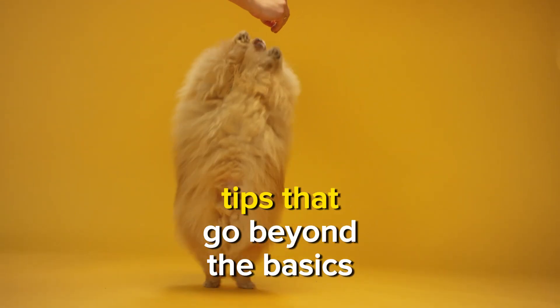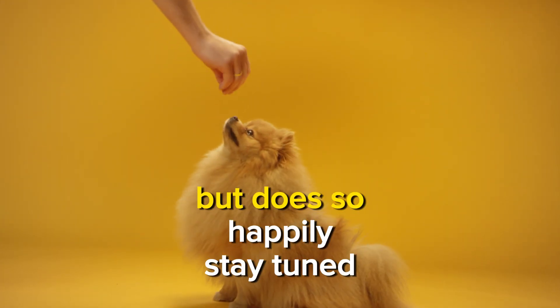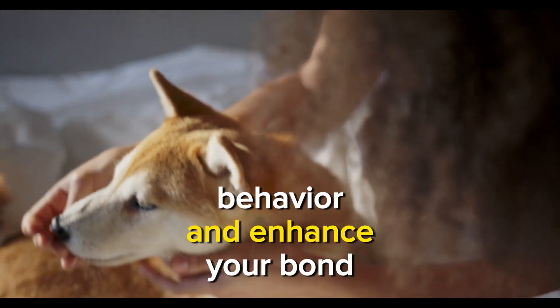We're offering practical tips that go beyond the basics, ensuring your dog not only learns to stay but does so happily. Stay tuned to transform your pup's behavior and enhance your bond.